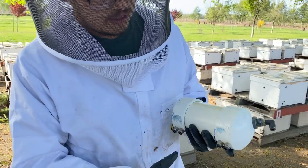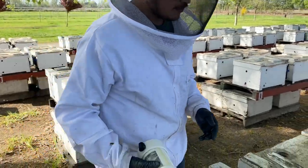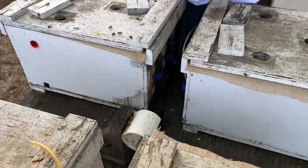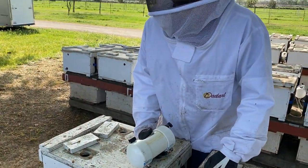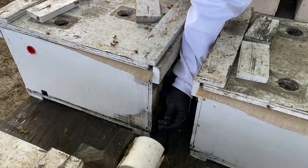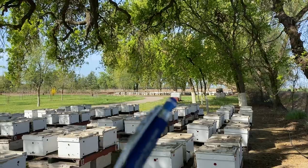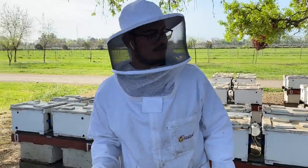Each one individually feeds a nuc. Here we have our stand, and everything's homemade. The main syrup line comes in from the pump — which is solar powered. We're staying green... not really, we're staying cheap.